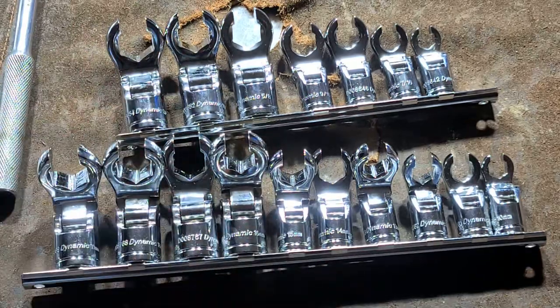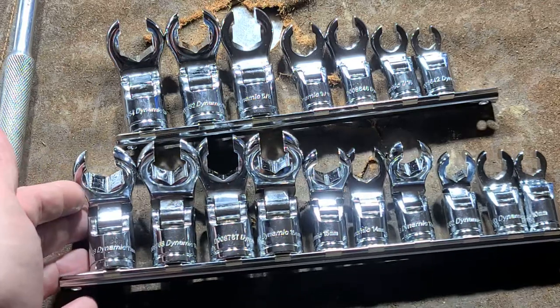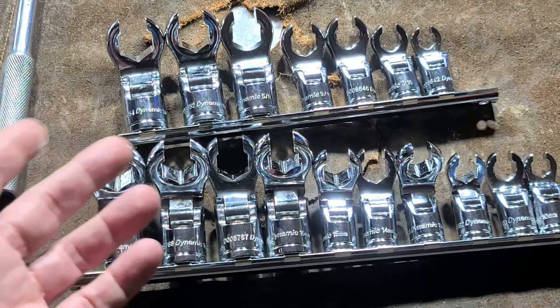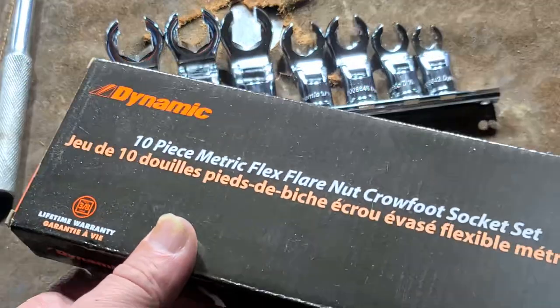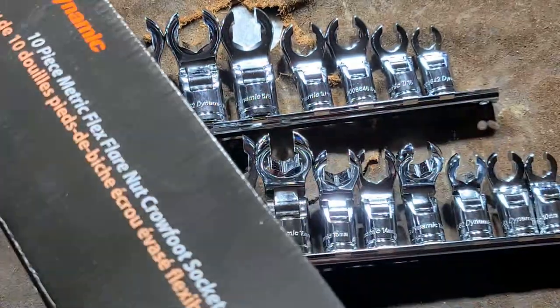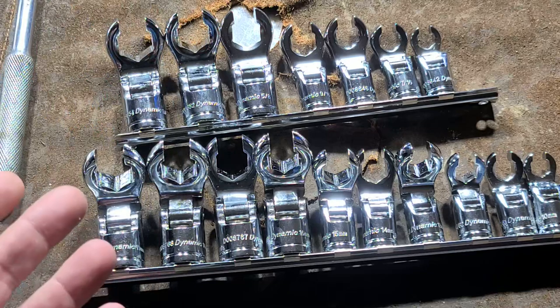It's Maximus here, with a review of the Dynamic Tools 3.8 inch offset flex flare nut crow's foot socket set. This is a promotional product made by Gray, G-R-A-Y, Canada, which is an old-time, been-around-since-1912, more than 100-year-old Canadian manufacturer of tools.